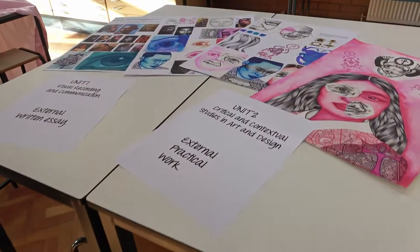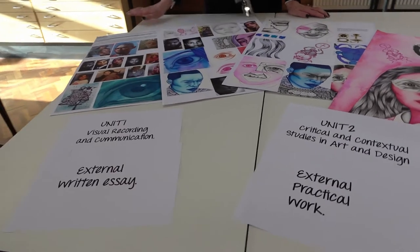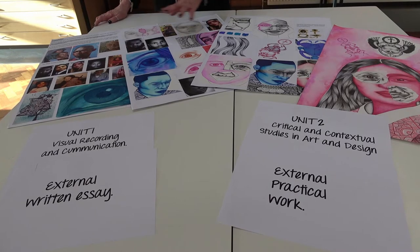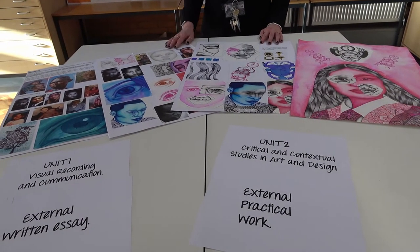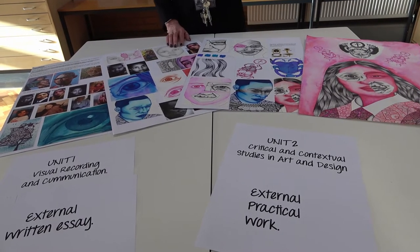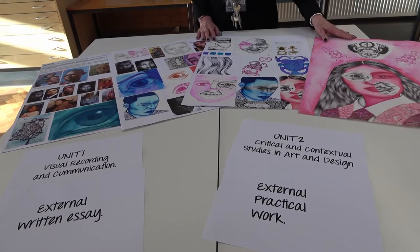For the Extended Certificate you do two internal coursework units, and you also do Unit One, which is Recording and Communication — this is an exam for which you produce practical work. This student has done a fine art outcome with lots of drawings looking at portraits. The second unit is an essay that you have to write, but you get plenty of time to prepare for that.